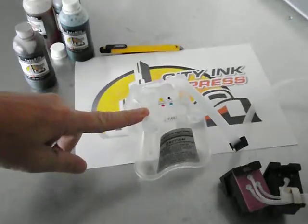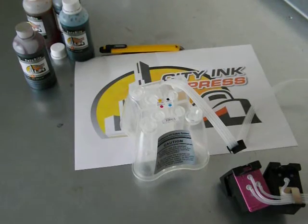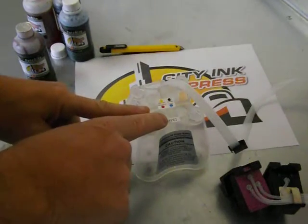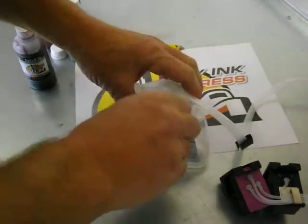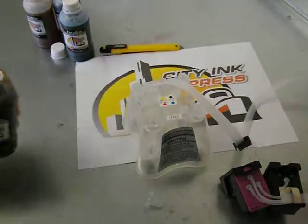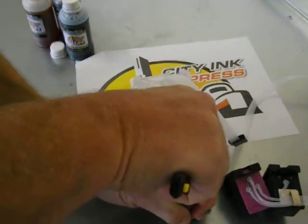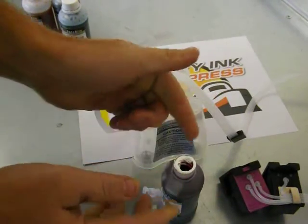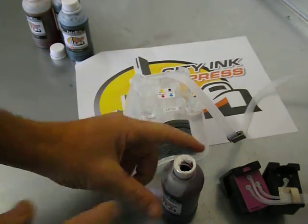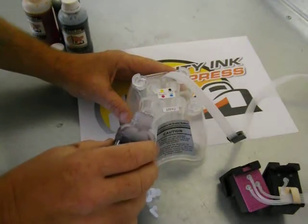So on top of the continuous ink system you have a small plug and a large rubber plug. You need to remove these for the colour that you're going to fill, and then with your bottle of ink you need to remove the cap and make a clean cut incision — a clean opening in the top of the bottle. Don't just stab it with a needle or something because it won't pour properly. You need to get a nice clean cut edge on the bottle.